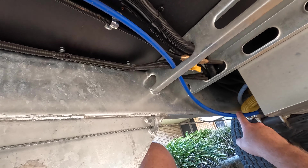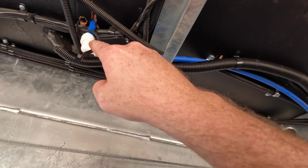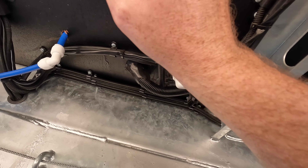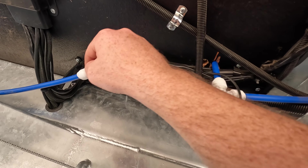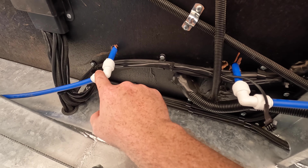I'll take you underneath the van and show you where I'm going to cut this thing in. Here's the tank, and this is the main water line — the suction side of the pump. It comes up here and goes into the pump, then it tees off in a million directions. This is just one spot that it tees off; it also goes inside the van, and this one's going to the drawbar tap.